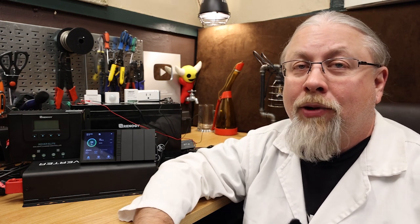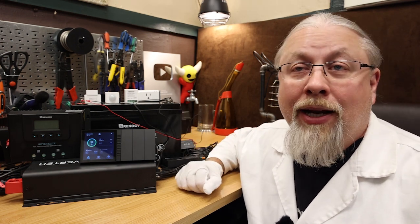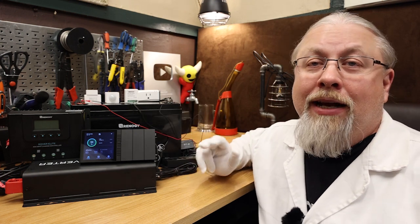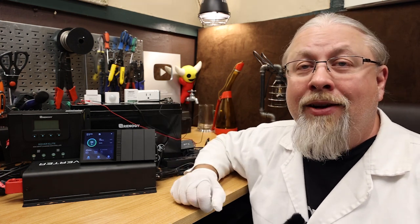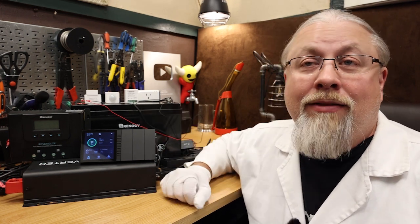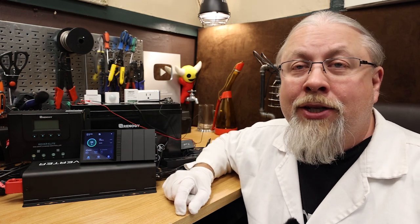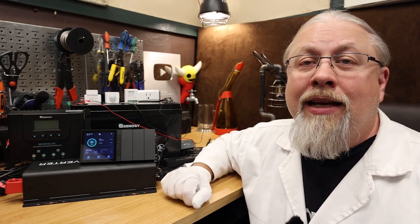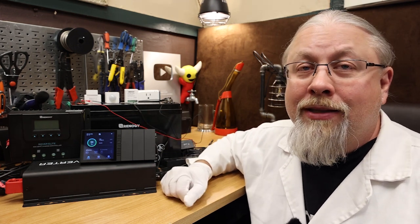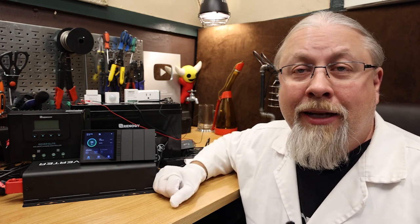So what's the catch? There always is one, and this one does have a pretty big catch. Currently, the Renogy One only works with Renogy branded devices like their smart batteries, solar controllers, and inverters. So if you already have a non-Renogy off-grid solution, the Renogy One really isn't going to do much for you unless you're just into the home automation tech. Renogy says that eventually they're going to add things like smart shunts so that you can use your own batteries, but that's still on the drawing board as of the making of this video.